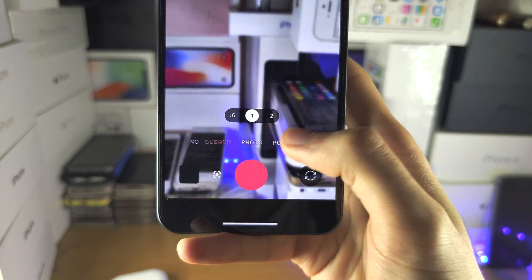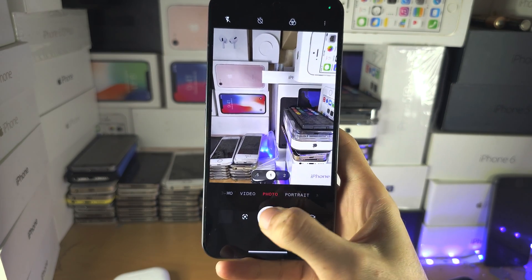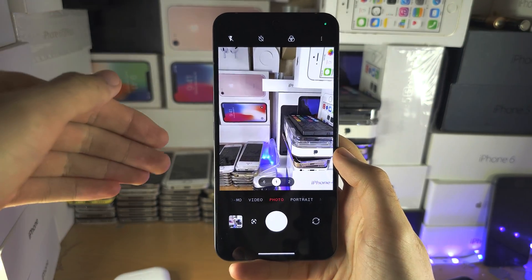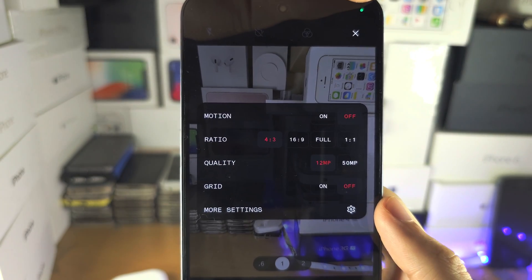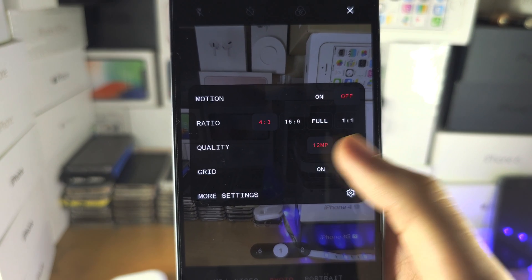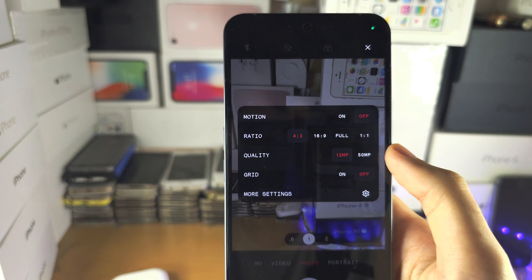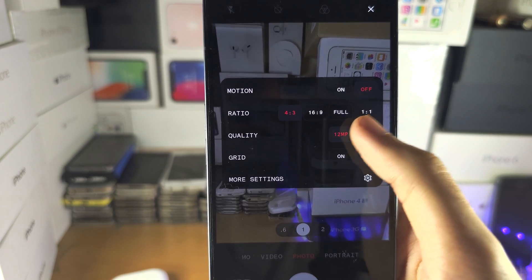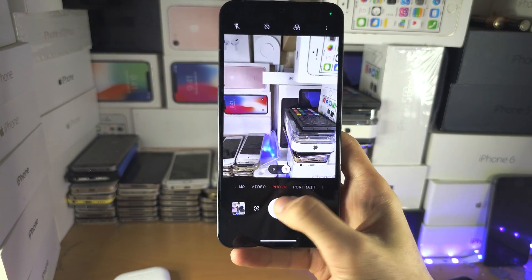Now, let's tap on Photo. In Photo here, if we take a picture, the quality is okay, but we can improve it. To do this, tap on the triple dots and you see the quality option. By default, the quality is set to 12 megapixels, which means the image is compressed and not the best it could be. To fix this, tap on 50 megapixels, and now your images will be far higher quality.